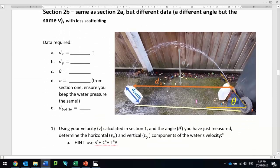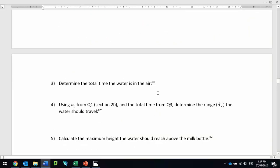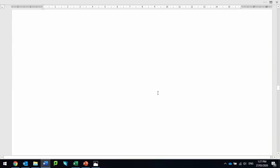Part 2b is the same as part 2a, except I want you to change your angle — so you might have used 30 degrees the first time and then 60 degrees the next time — and you go through it again. This time there isn't as much scaffolding, so it's a little bit more tricky.